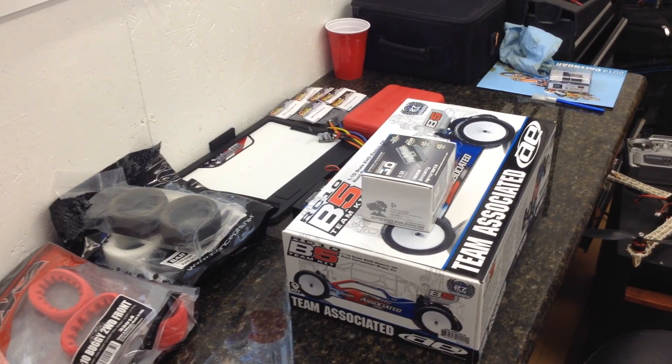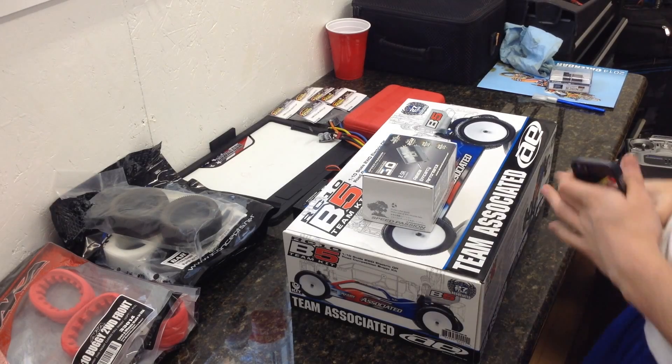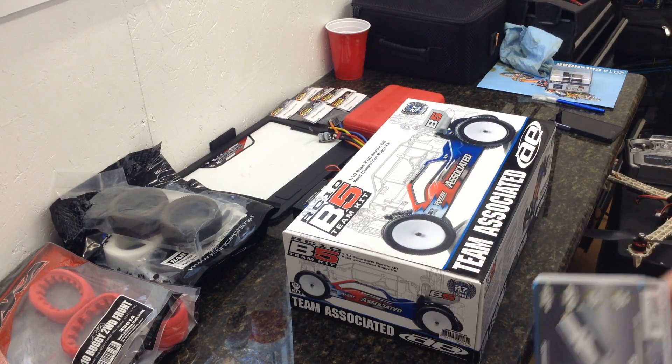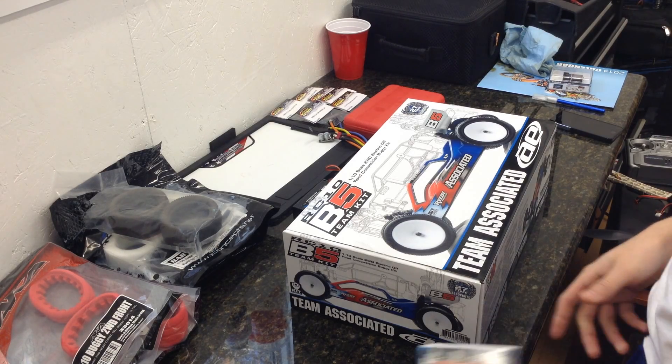What's going on guys? I'm going to do an unboxing of the brand new Team Associated B5. I got the rear motor version from Tower Hobbies. I saw that they came in on Friday and I just ordered one.